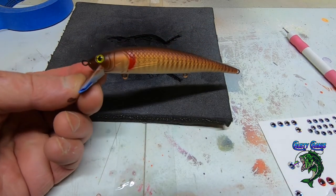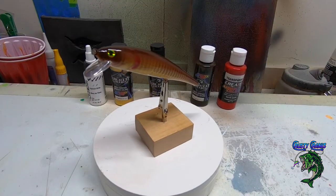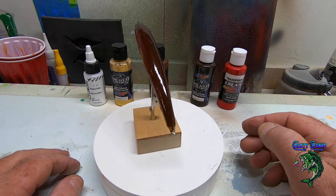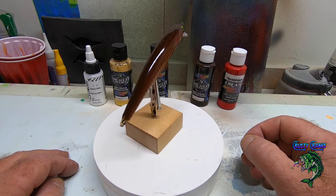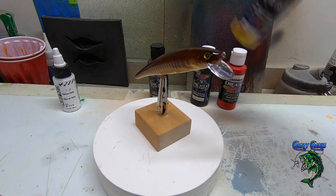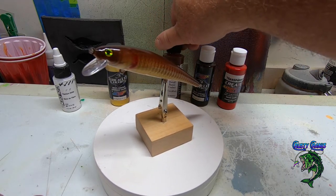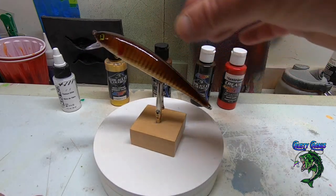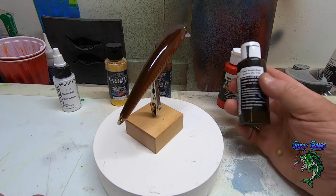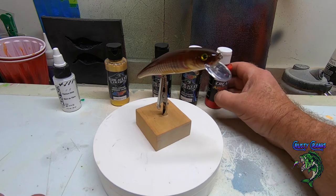That's the finished guy right there. We're going to get some epoxy on him and bring you back to show you the finished lure. We're back with the epoxy — all done, nice and shiny. The colors I used on this lure today: titanium white, then a coat of wicked gold — it's kind of a pearl gold. Then detail burnt umber on the top and back. For the stripes and to deepen that brown, we used detail sepia. And then transparent bright red for the gill marks.